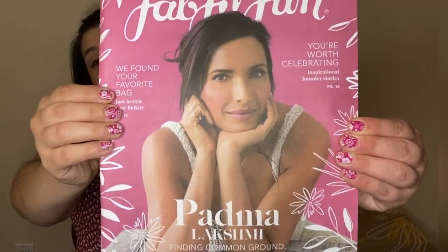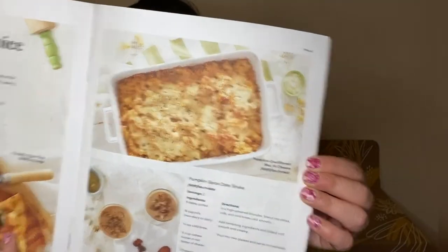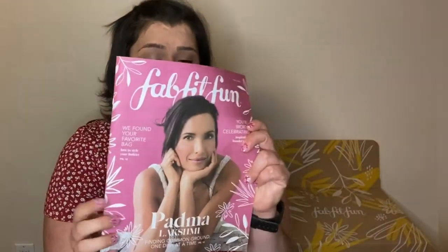Another great perk of being a subscriber is access to FabFitFun TV, which has recipe ideas and really great free workout programs. Each box also comes with a little magazine that shows everything in each customization category, the value of items, and lifestyle content like home decor, horoscopes, and pumpkin spice recipes.